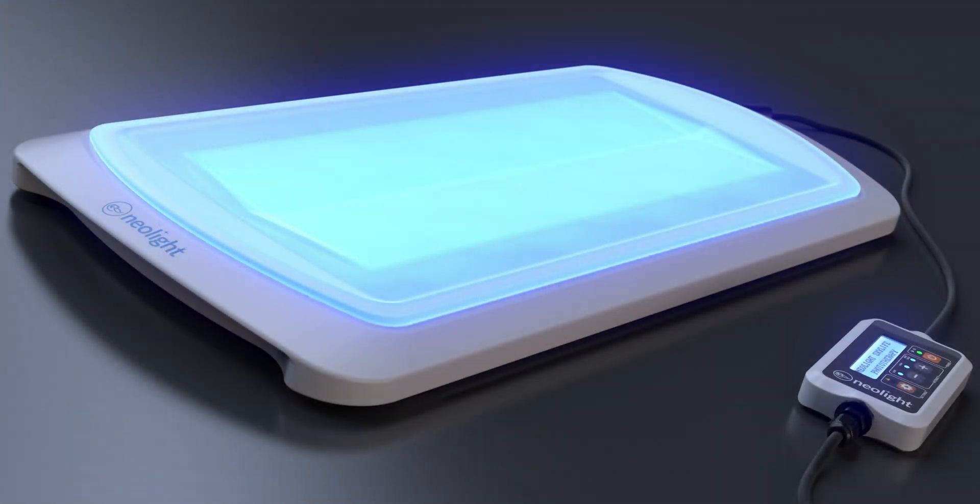When removing the Skylife from its package, please ensure that you see these primary components: the Skylife phototherapy unit and controller with power supply. You should have also received a few cloud covers and eye protection for your baby with the Skylife phototherapy system.